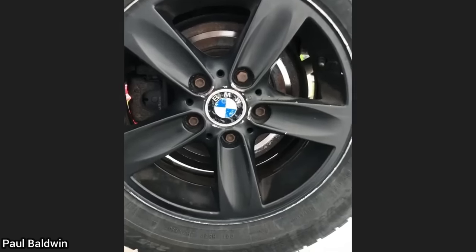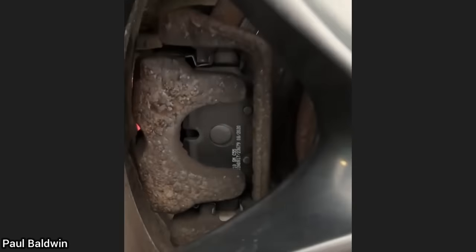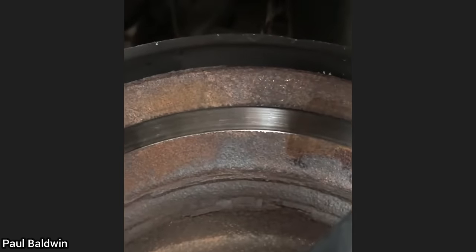This customer brought in their BMW as they hear a grinding noise while braking. The customer had just installed new brake pads and never bothered replacing the very rusted brake rotors.